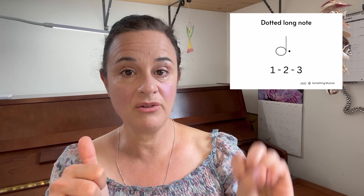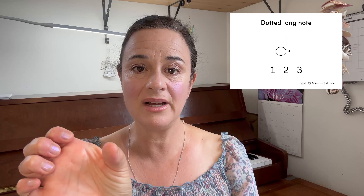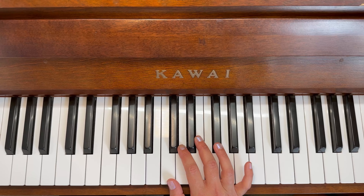When we get to the one — the cat — it's a dotted long note that we're going to hold for three. So when we get to that cat, we count one, two, three. The tricky part is the dog, elephant, cat pattern: two, three, one, two, three, one. Let's practice it at the piano and see how we go.